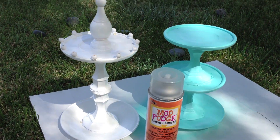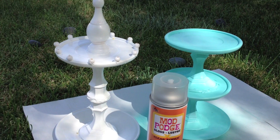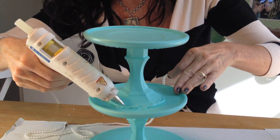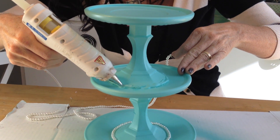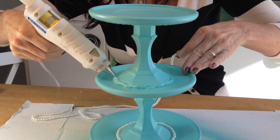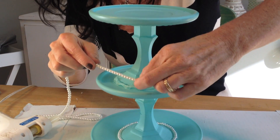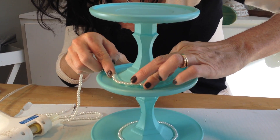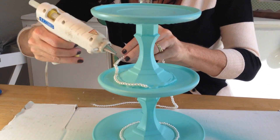Now spray an even coat of the clear sealer. Now it's time to embellish. Let's take our faux pearls and we're going to put them around the bases, kind of to hide that glue that was there when we put the pieces together. So we're just going to go around the edge and start gluing all the way around.